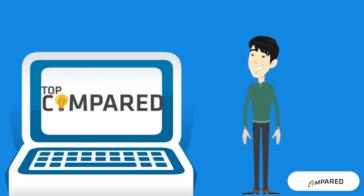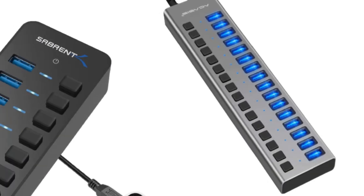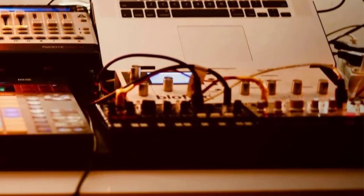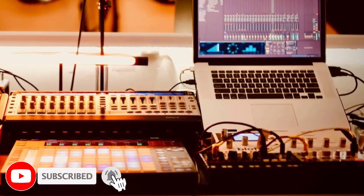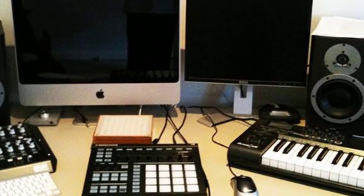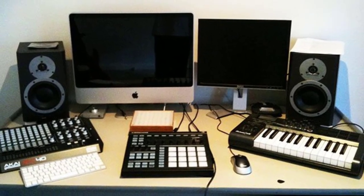Hi everyone, welcome or welcome back to Top Compared. Today I will be introducing to you the top 5 best USB hubs for music production. Using the right USB hubs while you are producing music is such a relief to supply the power correctly and to connect multiple devices you are working on. Watch the full video to know all the detailed specifications, reviews, and recommendations.